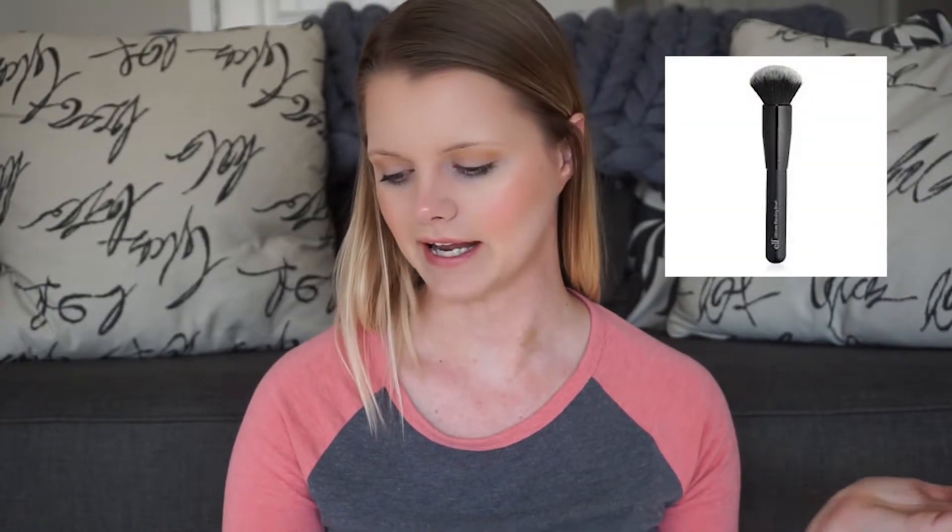Next is the e.l.f. Cosmetics Ultimate Blending Brush. I've only used it once or twice for my bronzer. It works fine — it's nice and soft and picks up product. For $6, you really can't beat it.